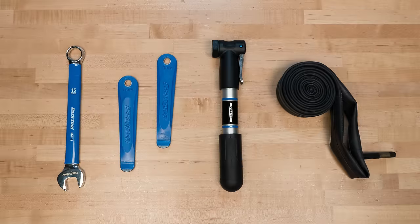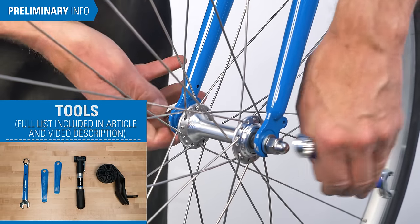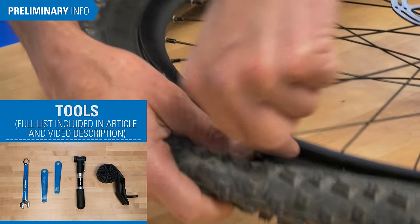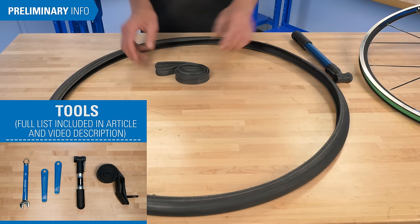Hello, Calvin Jones here with Park Tool Company. First let's go over the tools and supplies needed. Typical tools and supplies will include wrenches as needed to remove the wheel, if any, tire levers to remove the tire, a pump or CO2 cartridge to reinflate the tire, and a spare inner tube.